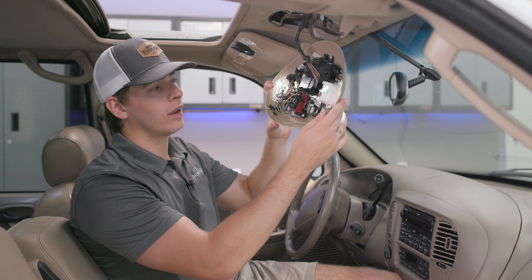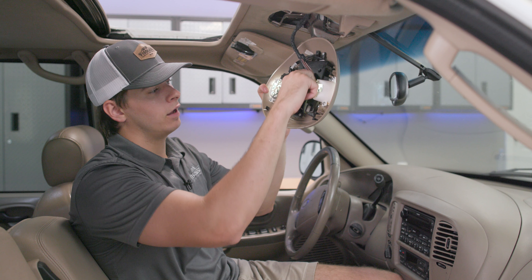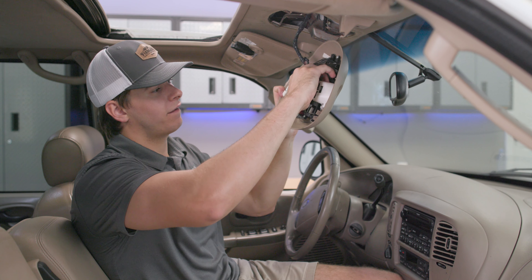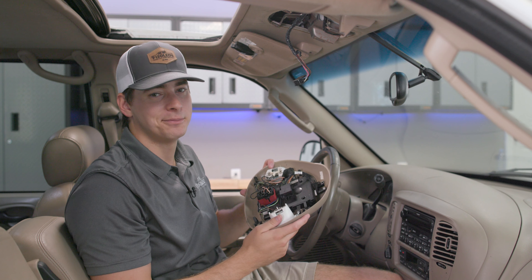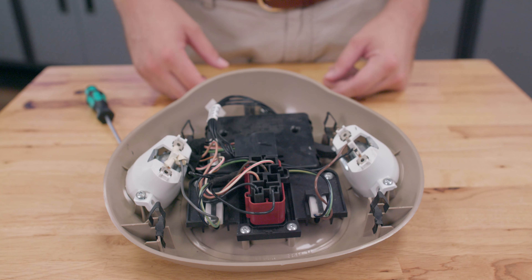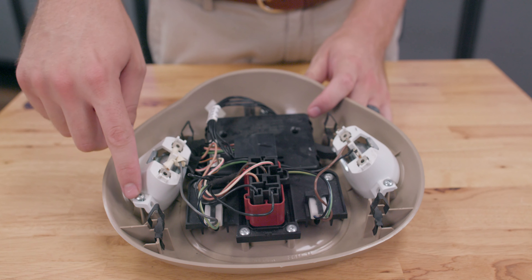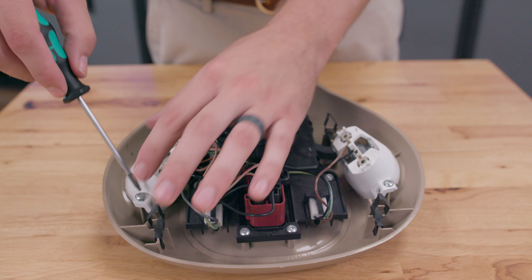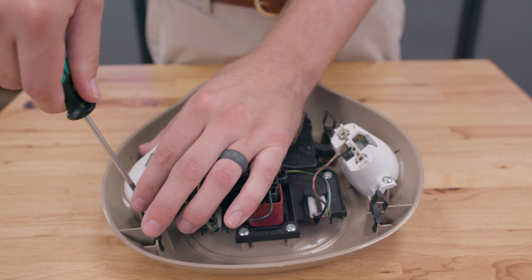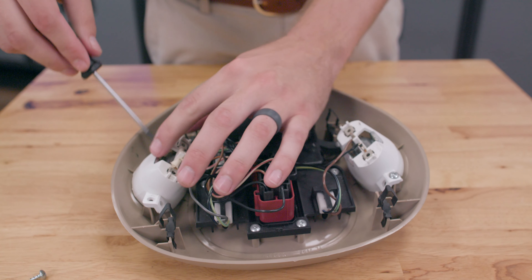After we've done that, there's a factory wiring harness that's connected to our assembly right here. We're just going to pull away from this — it should pop right out, and then we're ready to move on to our next step. Now that we've exposed the back of our front map assembly, we have access to four Torx head screws located right here. We're going to take a size T10 Torx head driver and go ahead and remove these screws.